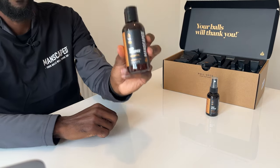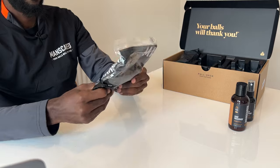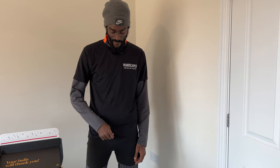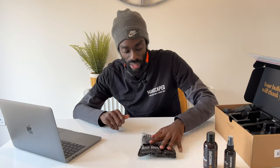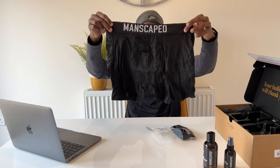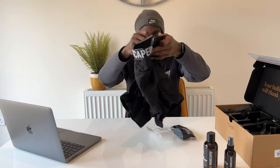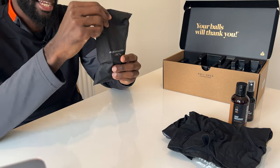Taking everything out — we also have the Crop Preserver, which is the ball deodorant and anti-chafing advanced groin care, very nice. We also have a pair of boxer briefs — I'll model these for you in the B-roll, need to be careful not to get demonetized. Let's open them up — nice little Manscaped box, smooth material for anti-chafing. We also have an accessory bag.